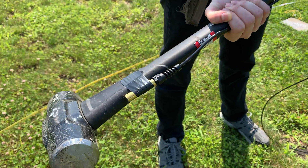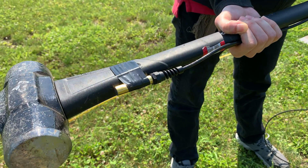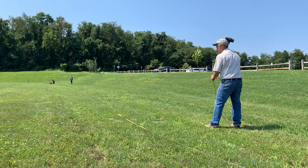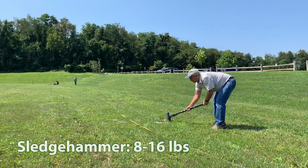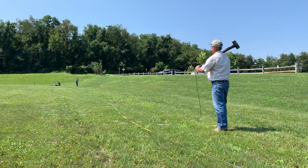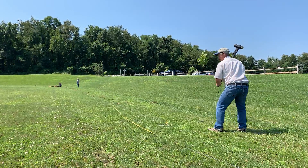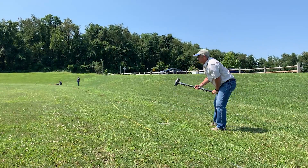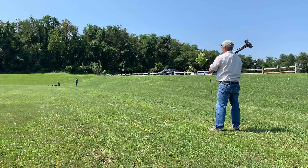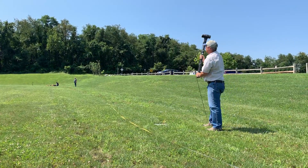A sledgehammer is used to generate the active surface waves needed, and to trigger the seismograph to record data a hammer switch is used taped against the back of the sledgehammer. The sledgehammer should weigh between 8 to 16 pounds and most importantly it should be a weight that can be handled properly. When the sledgehammer hits the strike plate, surface waves are created while simultaneously triggering the seismograph to begin recording data. Strong, directly vertical blows to the strike plate create the best active surface wave data.